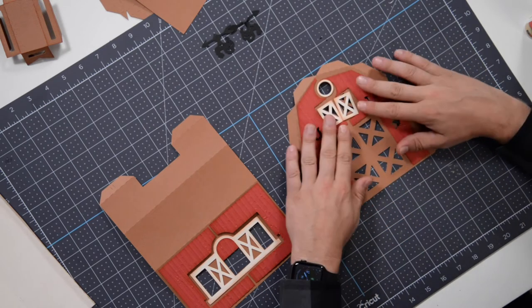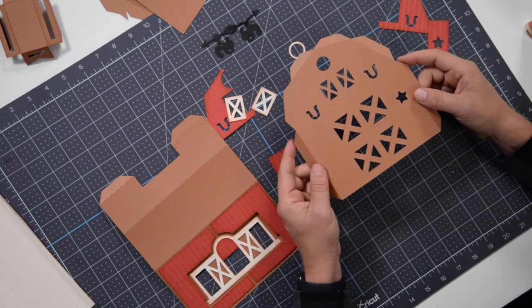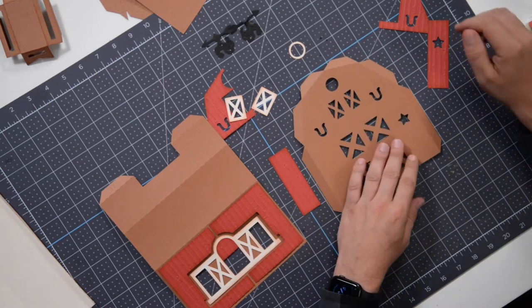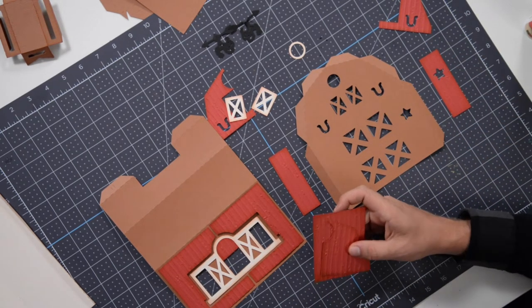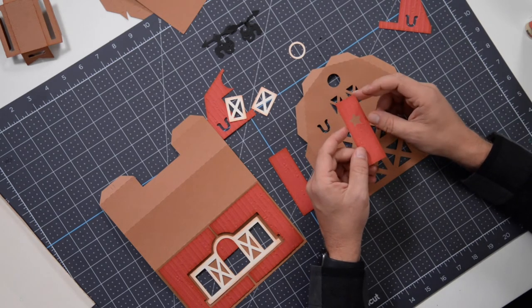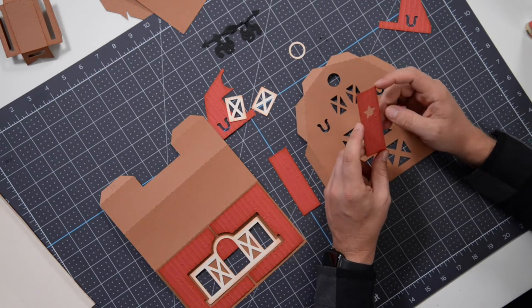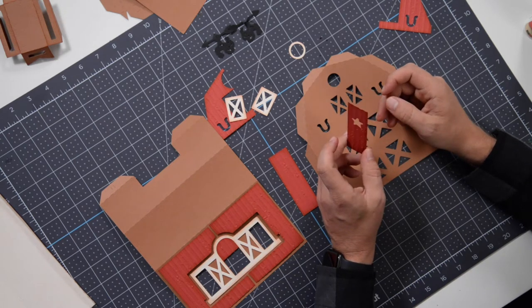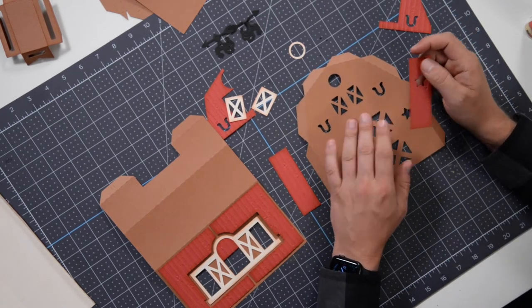Here is the base face of our barn. We have a series of panels — in this case done in traditional red — and I also went around and hit it with a little bit of ink just to kind of distress the edges. We've got this sort of irregular-looking striped embossing folder that we used; I believe this is by Darice. So we're going to start off by simply applying our panels.